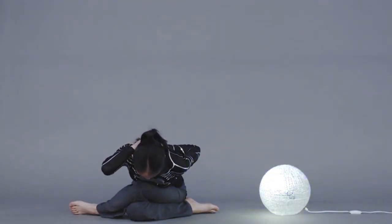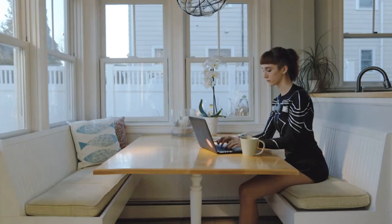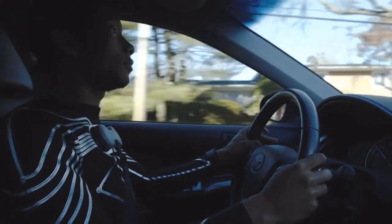For instance, you can control light with your eSkin. Imagine what you can create using human motion data. This is the future. Let me show you how to get started.